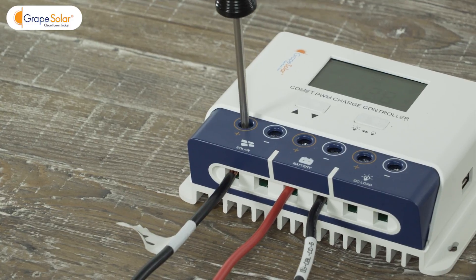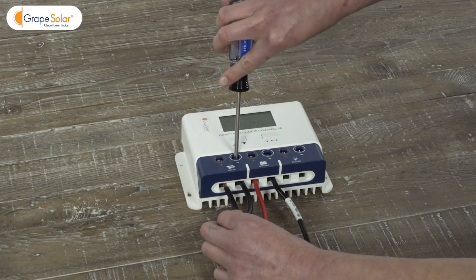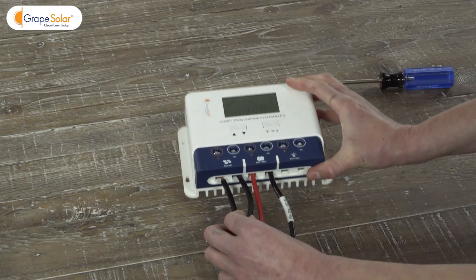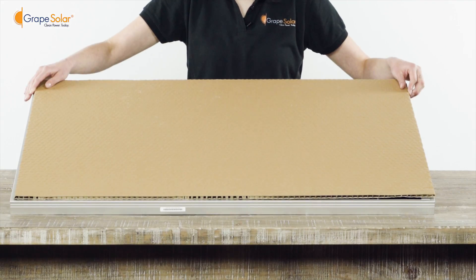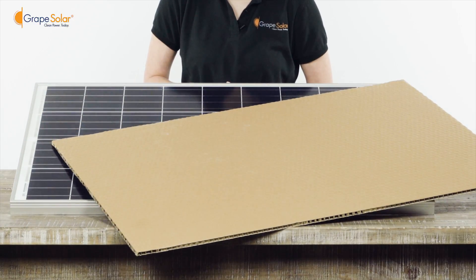Locate the solar terminals on the Grape Solar Comet 40-amp charge controller. Connect the positive and negative bare wire ends of the solar array output cables to their respective terminal blocks. Now that you have connected all the components of your system to your deep cycle battery, you can go ahead and uncover your solar panels.